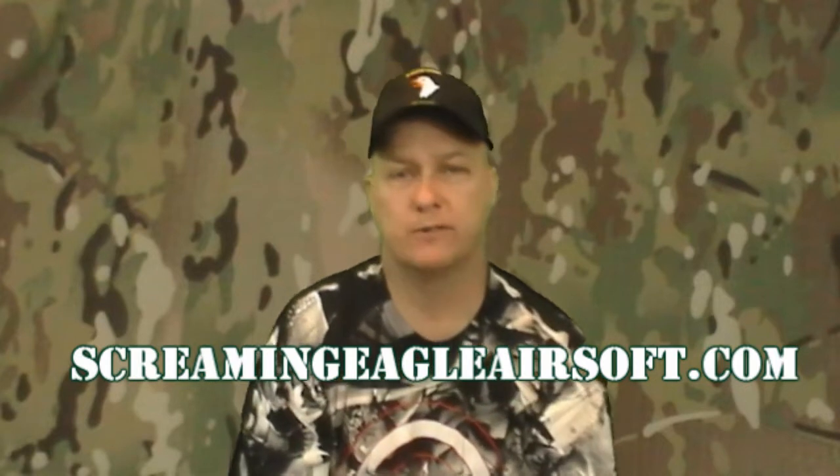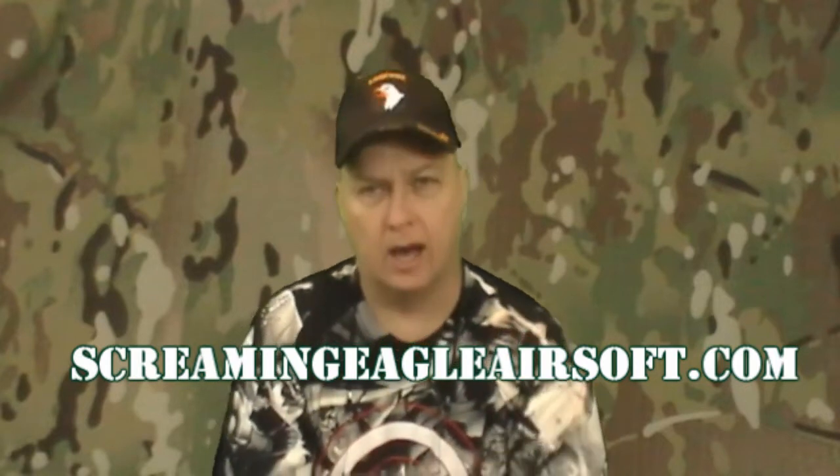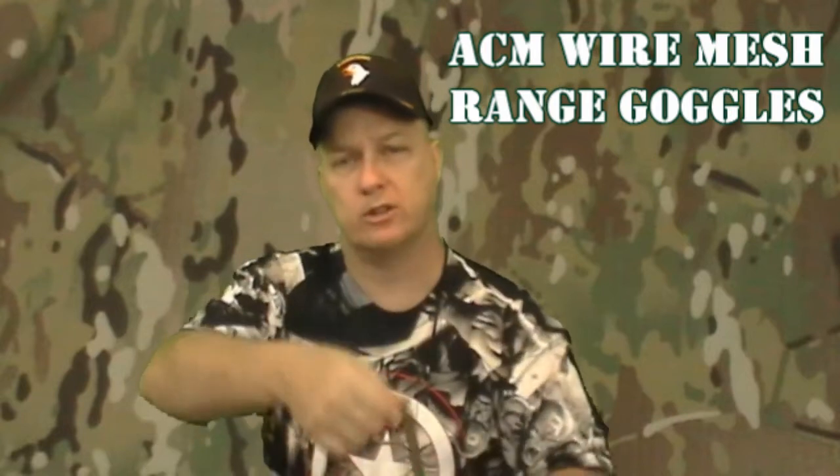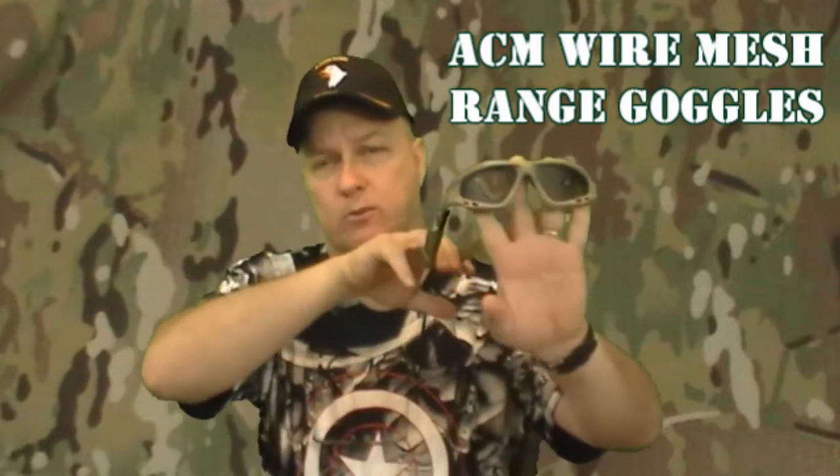Hello again, everybody. This is Derek from ScreamingEagleAirsoft.com, where you can go to get all your Airsoft supplies and needs. Today we're doing a review on the ACM wire mesh goggles, shooting range goggles. I have the tan ones here.